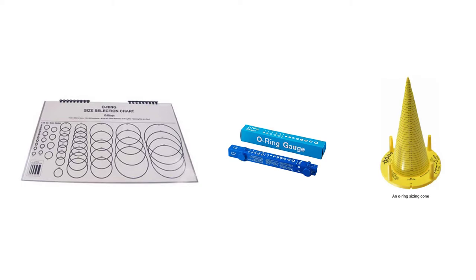There are tools to help you measure an old O-ring you want to replace. You can get an O-ring size selection chart — simply place your O-ring on it and line it up to find the exact match. In the center, there's an O-ring gauge that expands in and out for larger O-rings and also measures the cross section thickness. On the far right is an O-ring sizing cone — slide your O-ring down the cone, and where it stops is the inner diameter. The base of the cone also has slots to determine the cross section or thickness. These tools are available from Amazon, eBay, Parker Hydraulics, Grainger, McMaster-Carr, and others.